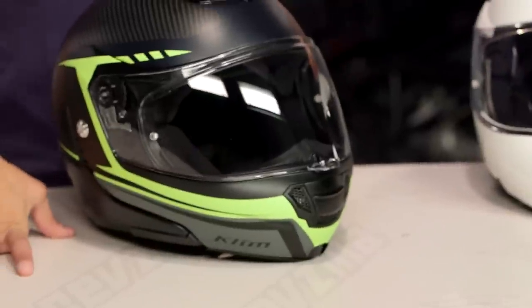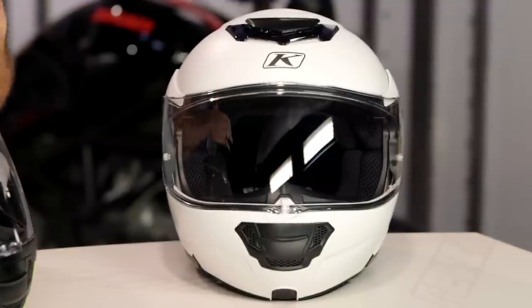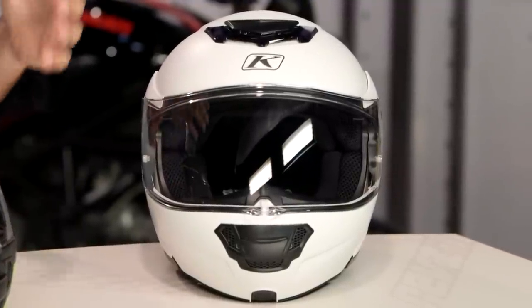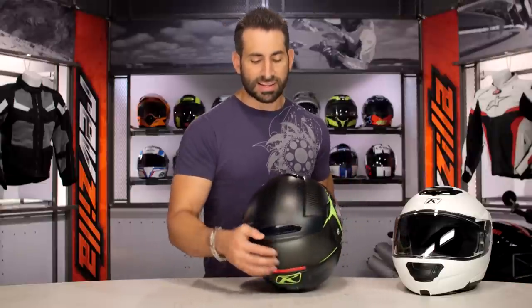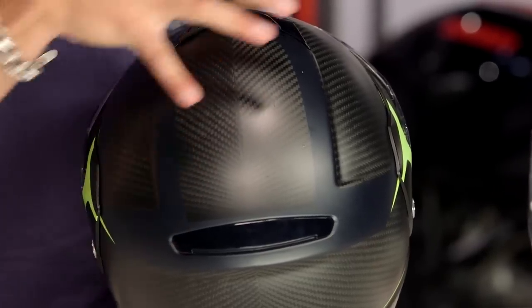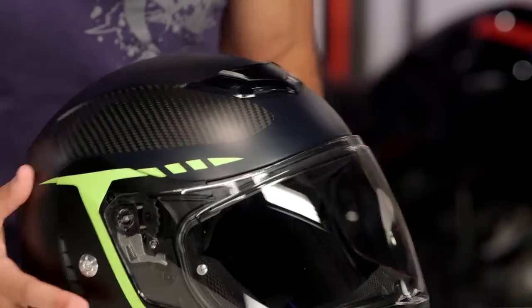Outside in, it's pre-preg carbon fiber — three pounds even. The left side here has the tech graphic. You add paint to it, you're adding four ounces, so three pounds four ounces painted. For frame of reference, the Schuberth C3 Pro is really going to be in that three and a half pound range, so you're saving nearly a half a pound over other premium modulars. The Shoei Neotech is going to play here as well. If you like carbon fiber, it's 45 or 90 degree angle carbon fiber — you can see how it comes together. They're autoclaving this now, which is how they're able to shave additional ounces off it.